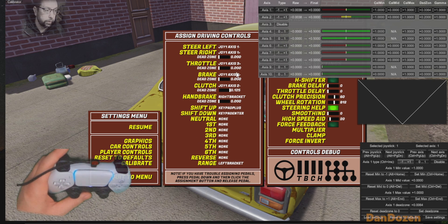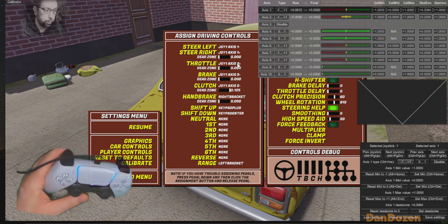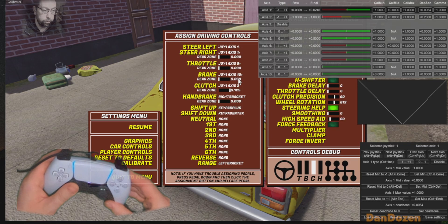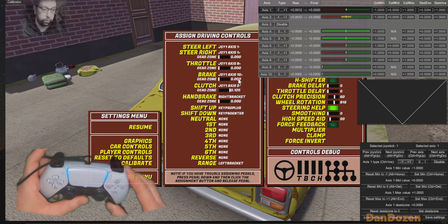So I disable that, reassign my throttle, and reassign my brake. There we go. Clutch is on joystick up — I've also got a button for it there. I'll show you how to do that in Steam.